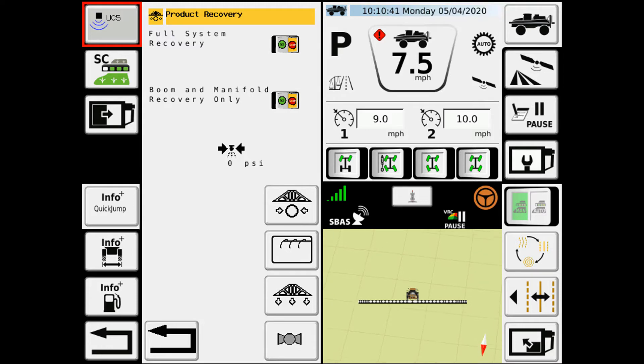This is where you have the options for your full system recovery, your rinse options, your air boom clean out, as well as a valve mat.